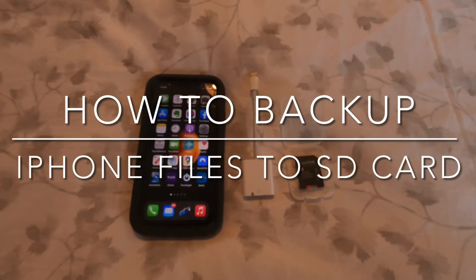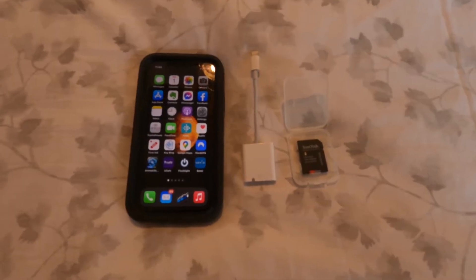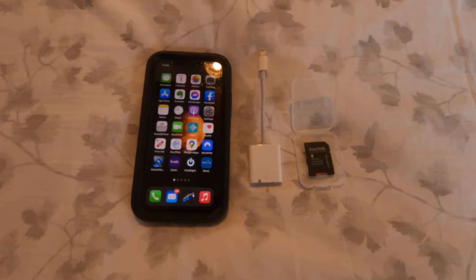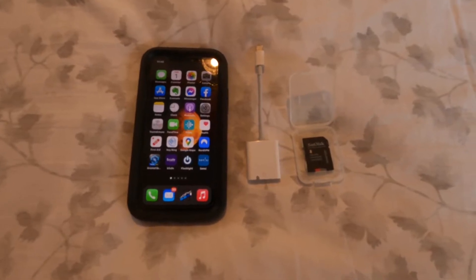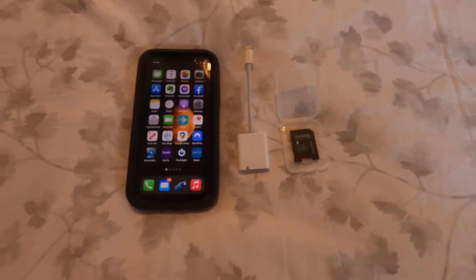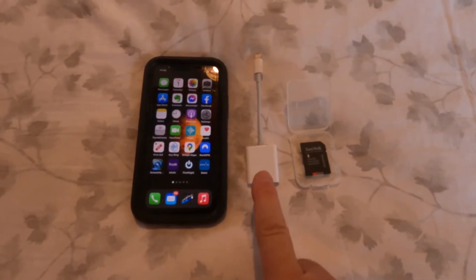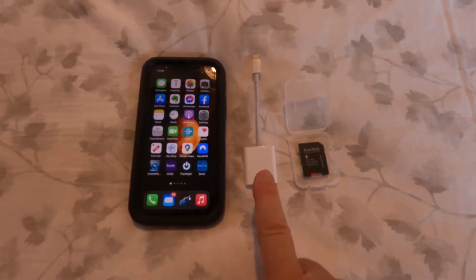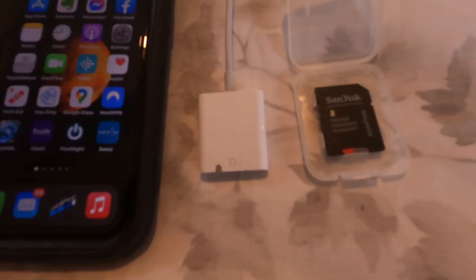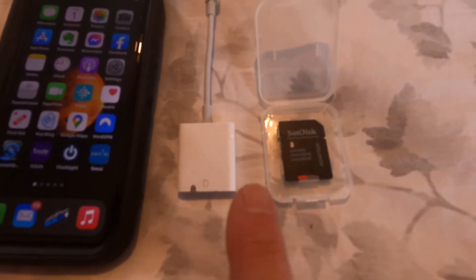Someone asked me to follow up my video about the micro SD backup from the iPhone. I'm going to demonstrate that. You're going to need your iPhone, the micro SD adapter for iPhone, and your SD card. One thing I want to show you is there's a little mark right here.